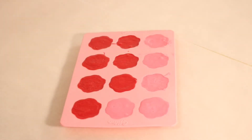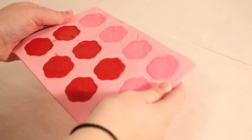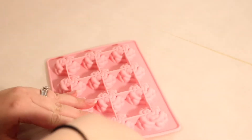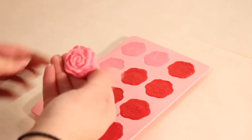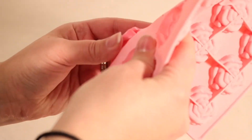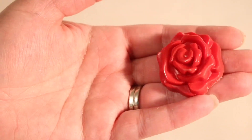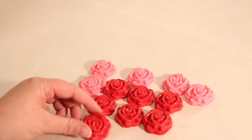I just got these out of the fridge after about 15 minutes to chill. All we're going to do is take our tray and wiggle it a little bit to loosen the edges, then flip it over and pop our chocolates out of the mold. As you can see, we got some really great looking chocolate roses, but I'm going to show you one other way to use this mold.